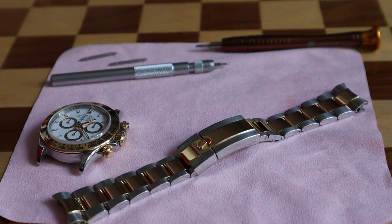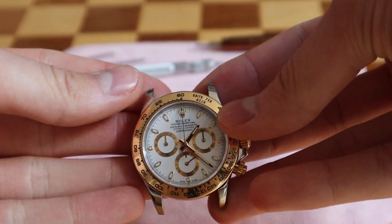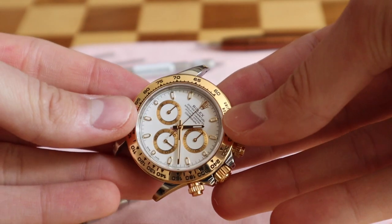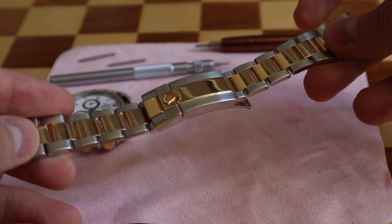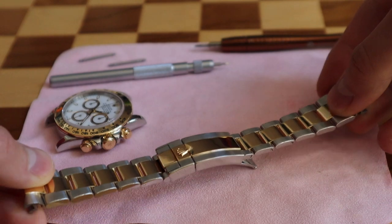A spring bar tool and a 1.60 screwdriver — that's it — and you need some practice. Now we've got a Rolex Daytona without a bracelet — gorgeous watch, I love it. And now we have the bracelet, everything is detached.